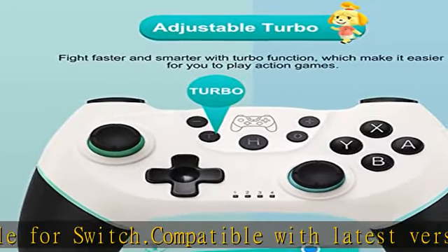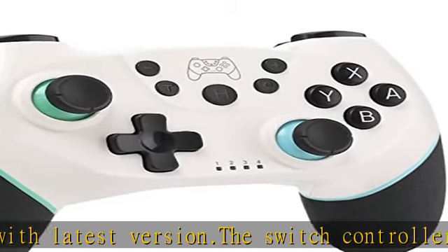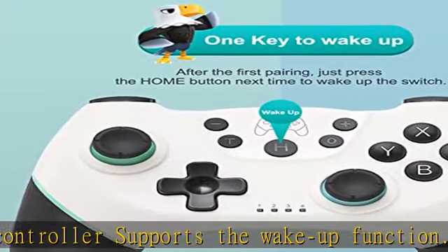Long battery life: the switch controller has a built-in 550mAh lithium battery. Just 2 to 3 hours to fully charge, and supports 6 to 8 hours of continuous game time.